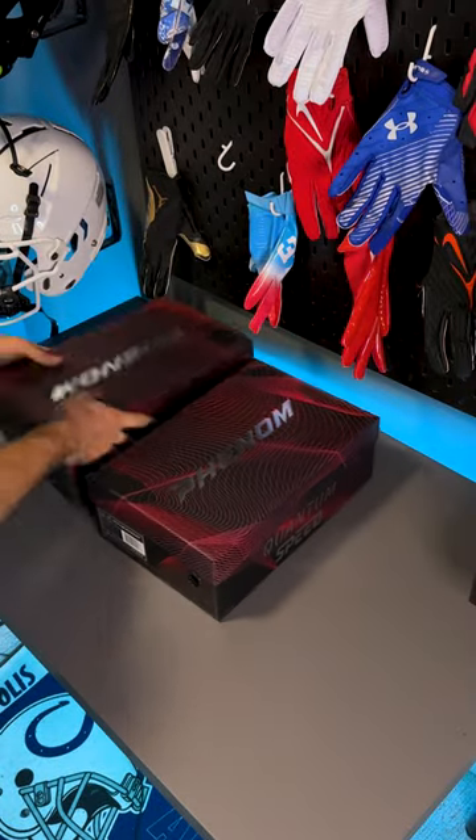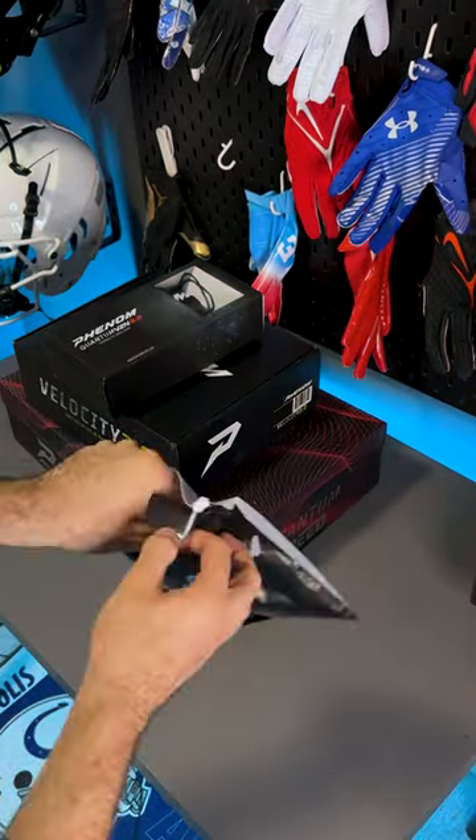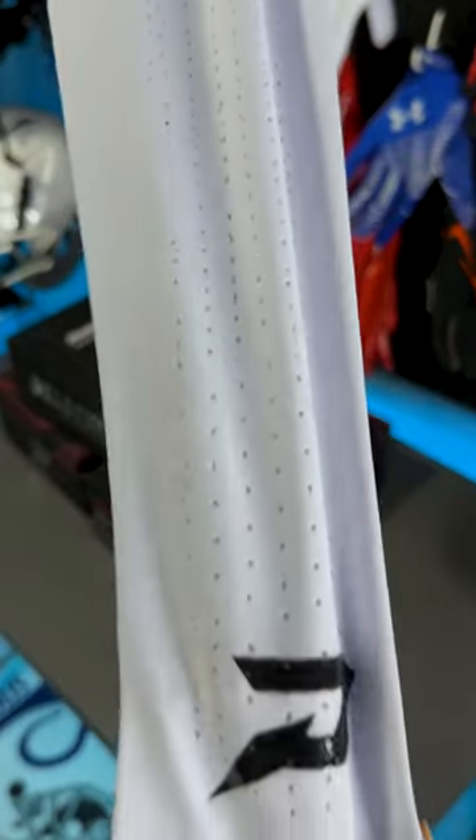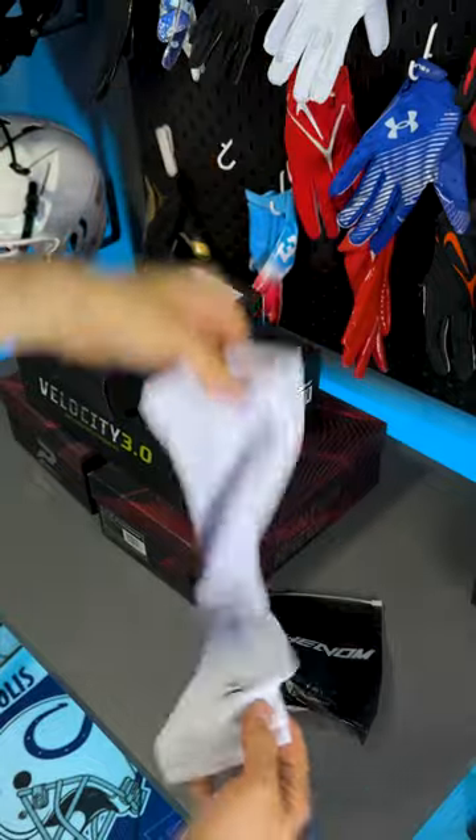Here's everything new from Phenom Elite. They sent me and Devin both pretty substantial boxes. Mine is going to focus on the black and blue versions of all their stuff, where Devin's focused on three other colorways — go check out the YouTube channel for that.